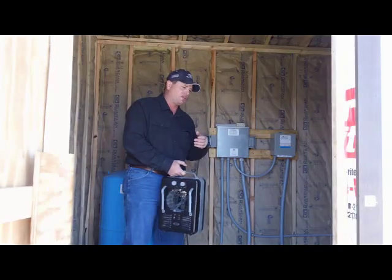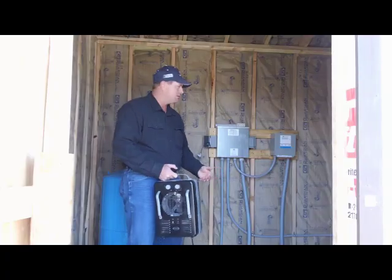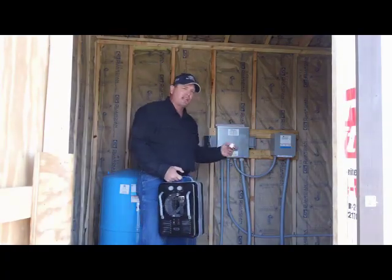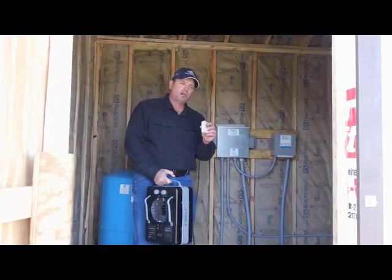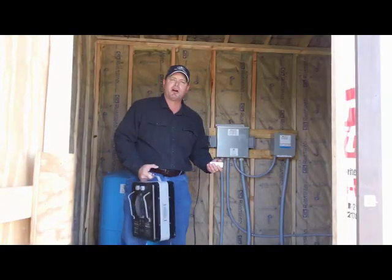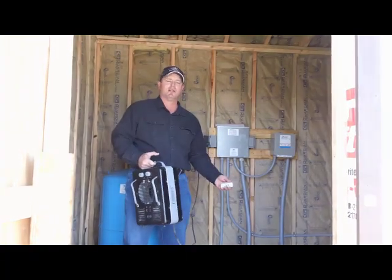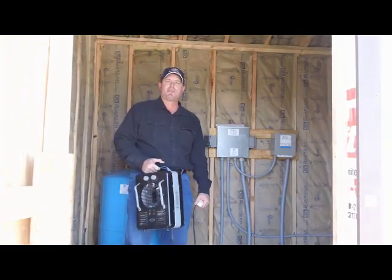Maybe you're out of town a lot and you're worried about who's going to go turn it on because you never know when it's going to get cold. Let me tell you about a device called a ThermoCube. You plug it into your outlet and plug your heater into it. It automatically turns the heater on when it gets down to 35 degrees, and when it gets up to 38 it cuts it off. It just lets that run enough to keep it from freezing in there.